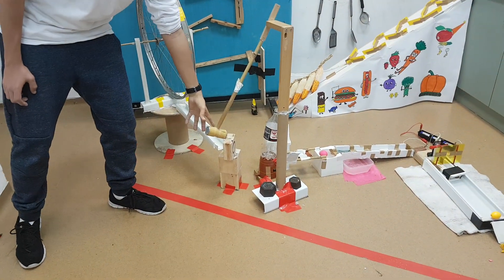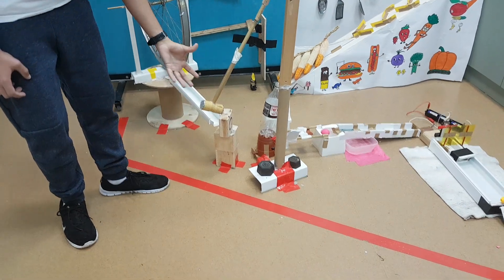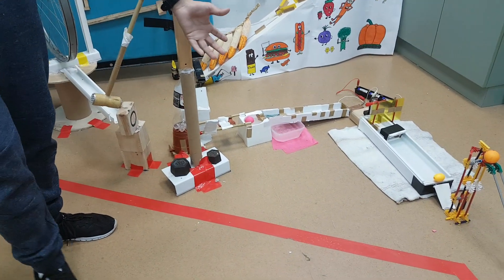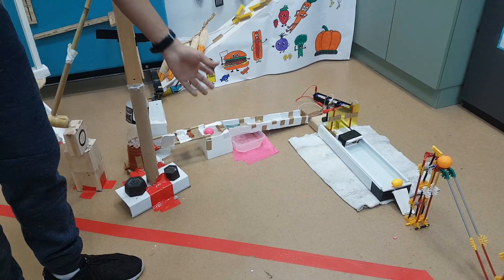The ball hits a wooden cube. The cube moves and allows a wooden hammer to move. The hammer hits a water bottle that falls. The fall of the bottle makes the water flow.